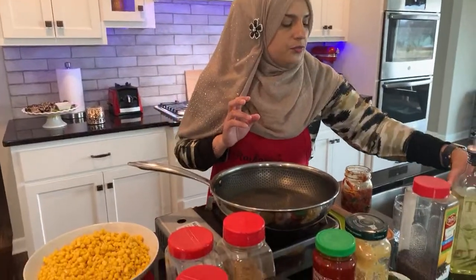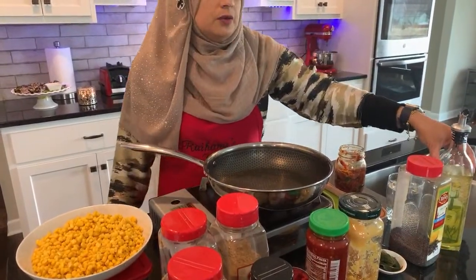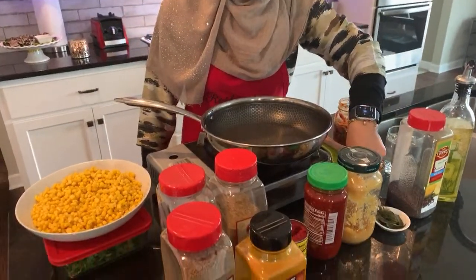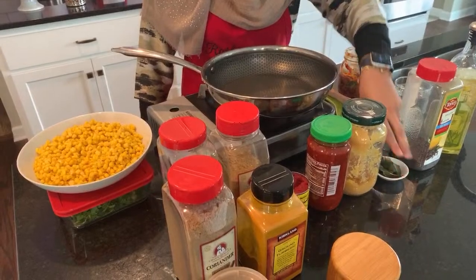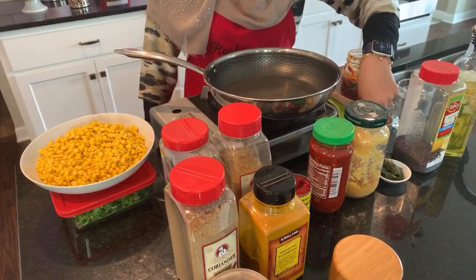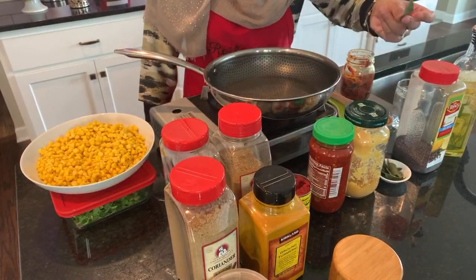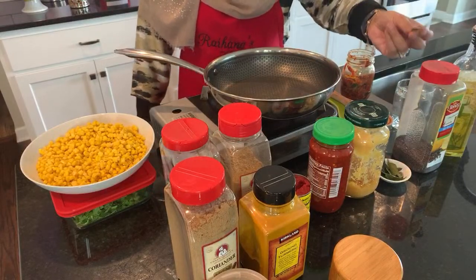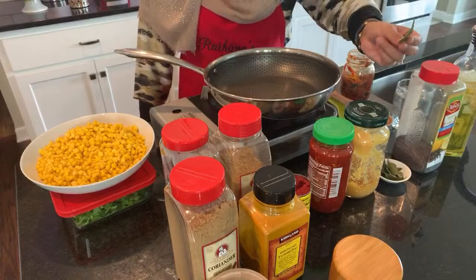We're going to start off with about two tablespoons of olive oil, about a teaspoon of mustard seeds. Here I have about seven to eight curry leaves. Curry leaves — I usually bring them from the store and put them straight in the freezer.